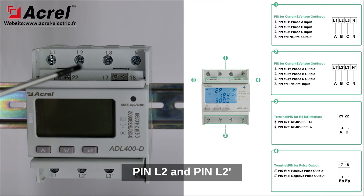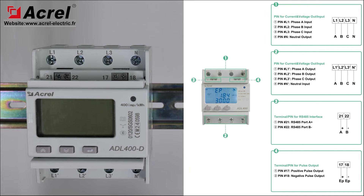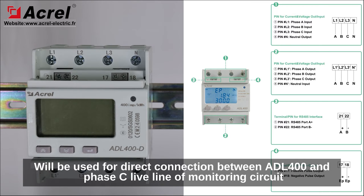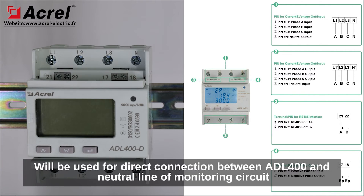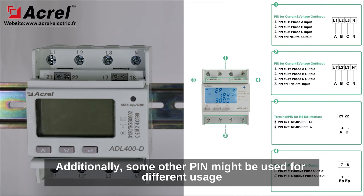Pin L2 and pin L2' will be used for direct connection between ADL400 and phase B live line of the monitoring circuit. Pin L3 and pin L3' will be used for direct connection between ADL400 and phase C live line of the monitoring circuit. Additionally, some other pins might be used for different usage.